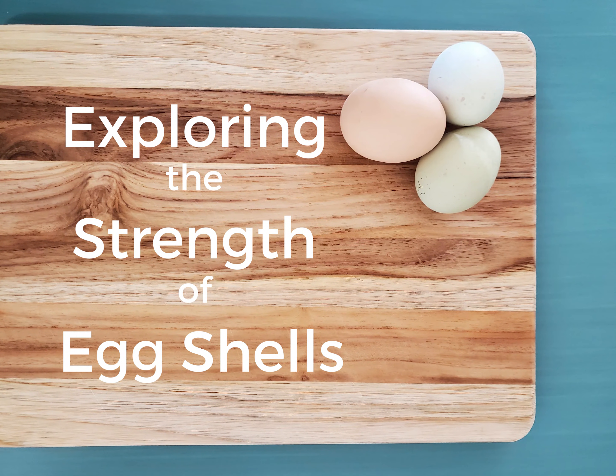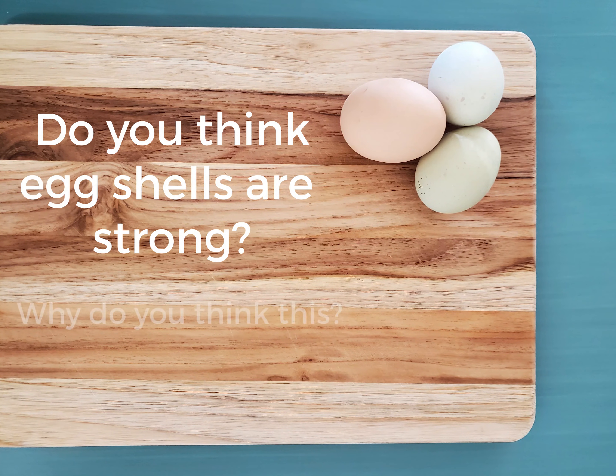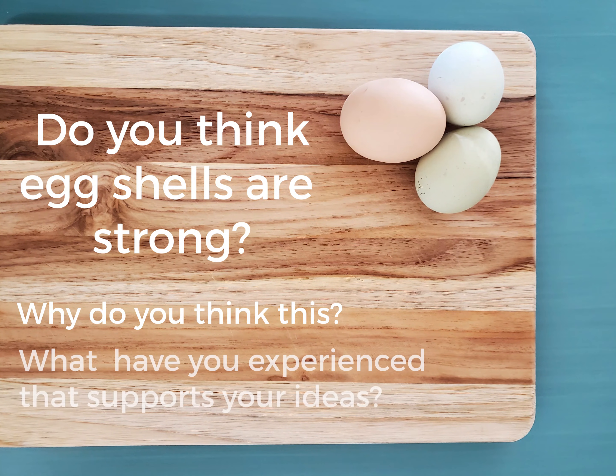Today, we're going to do a quick STEM activity to explore the strength of eggshells. Before we get started, ask an adult for help and think about these questions: Do you think eggshells are strong? Why do you think this? And what have you experienced that supports your ideas?